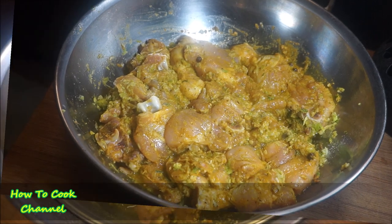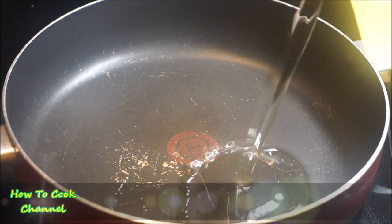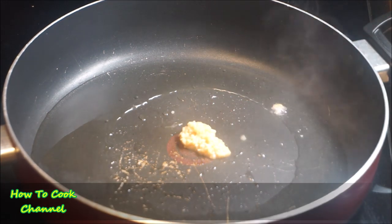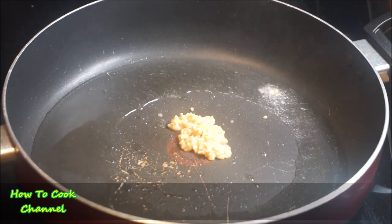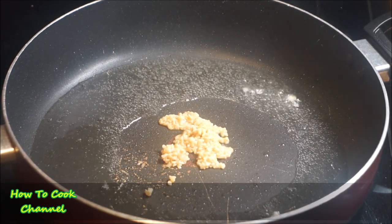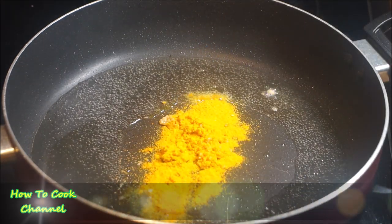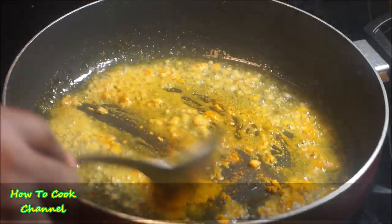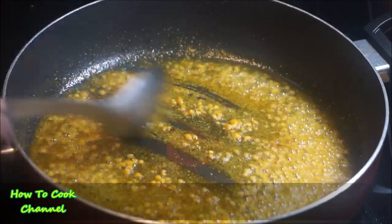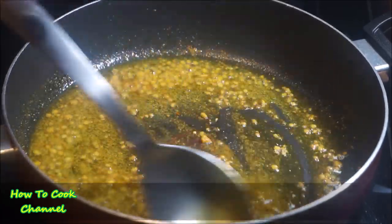One hour later the chicken was ready to go on the stovetop. To get started I added some oil to the pot — any kind is fine. Then I went in with about three teaspoons of fresh garlic, and added some curry powder — I'm using the Ocho Rios brand but you could use any. Toast that combination for about 30 seconds. Do not burn the garlic, and definitely don't burn the curry or you'll have bitter curry chicken — nobody wants that at an event.